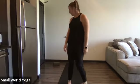Hey guys, I'm Lauren and today we're going to be moving and grooving together. So get out your mats, get your water bottle, a block, whatever you have today to practice with me.